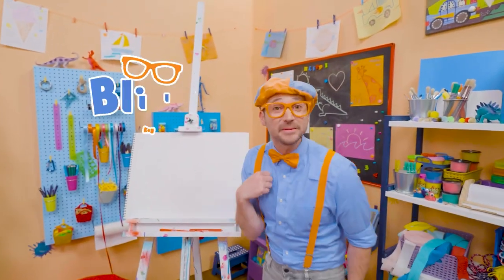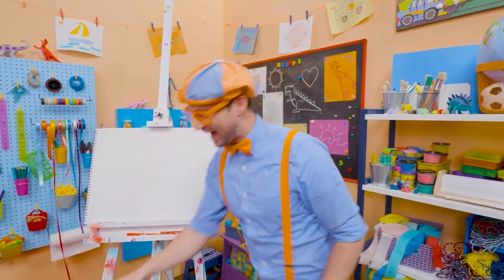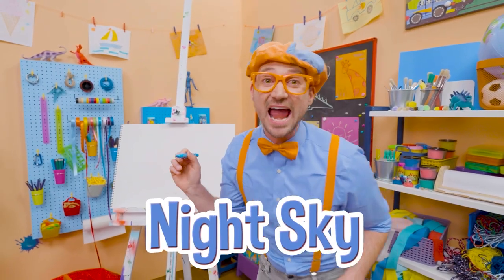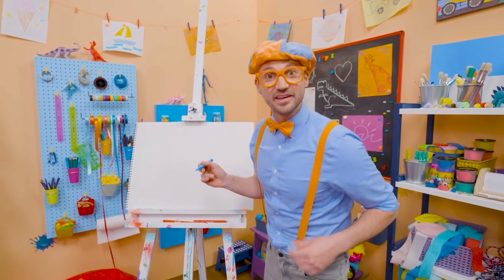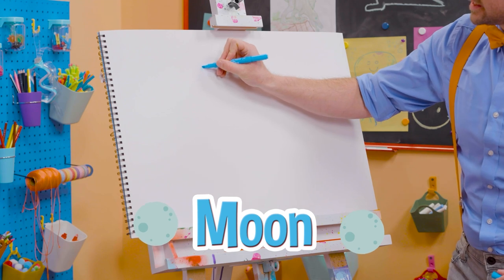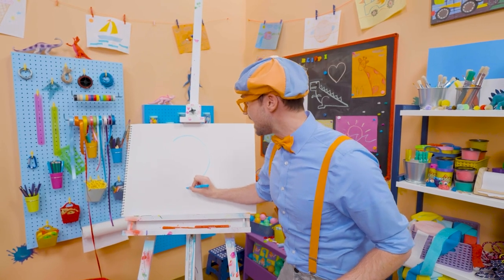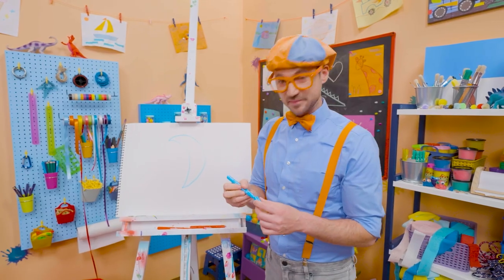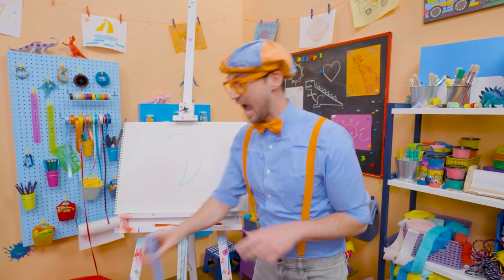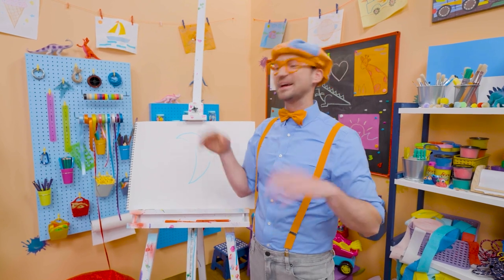Hey, it's me, Blippi. And do you want to draw something else with me? Yeah, let's draw the night sky. At nighttime, is there the sun or the moon? Yeah, the moon. So let's act like we're drawing a circle, but let's stop halfway. And then let's arch it back the same way. Yeah, that looks like the moon, doesn't it? The moon actually can look different at different times of the month, because light hits it in different ways.